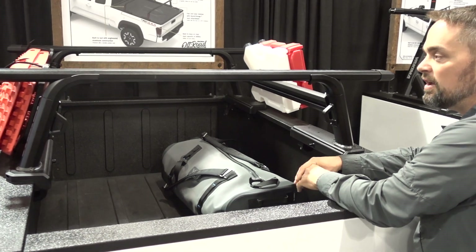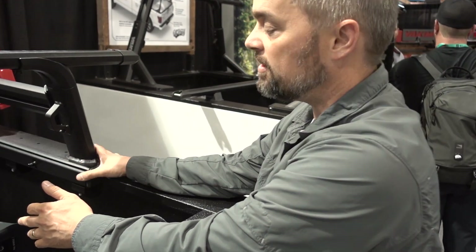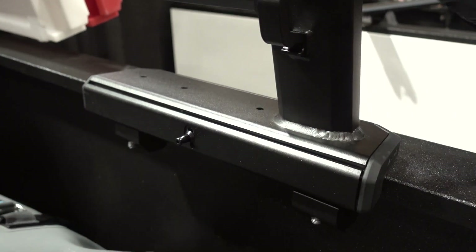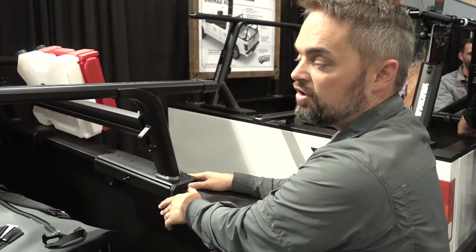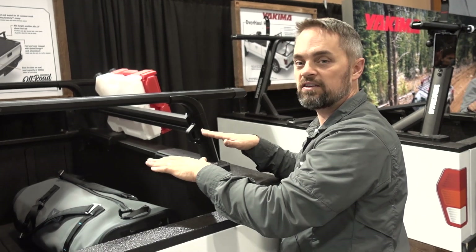The Outpost HD can also be removed quickly from the truck with the quick-change system. You loosen this one bolt and the bolt on the other side, and this whole foot just comes right off at the base. The base stays firmly on the truck in that measured position, so that when you're ready to put the truck rack back on, it's all set in the right spot.